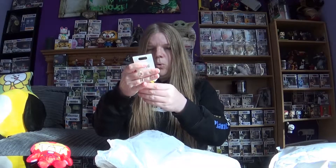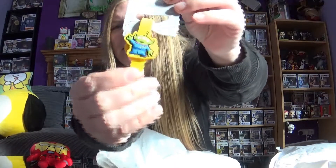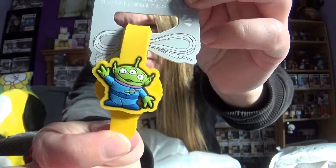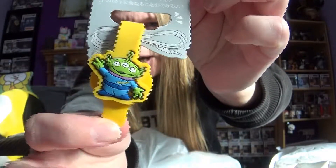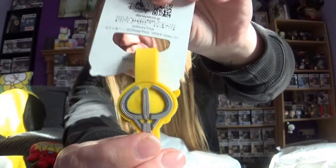There are lots of little things here. Oh, that is cute — I've been wanting one of these. It's a cute little cable tie of the aliens from Toy Story. I love these little guys so much, I think they're the sweetest. You can wrap it around your cable so it doesn't get all tangled, and it's got the claw on the back. I really like that.